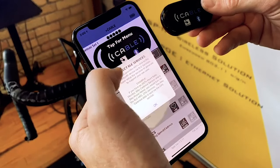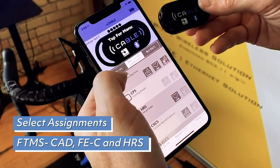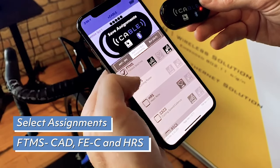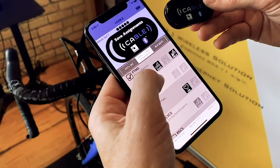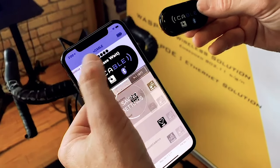After the selected Ant Sensors are saved, in the Assignments tab you need to select your Bluetooth services. We are going to checkmark FTMS and highlight the Cadence and FEC, and then checkmark the HRS for the heart rate service. Then select Save Assignments.